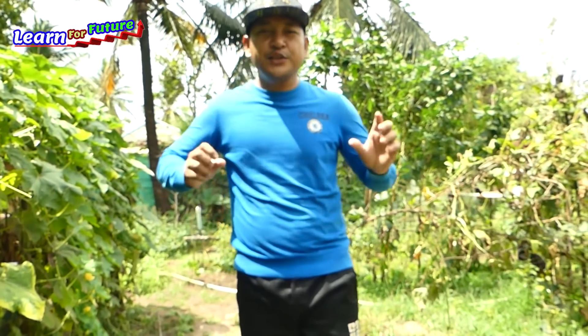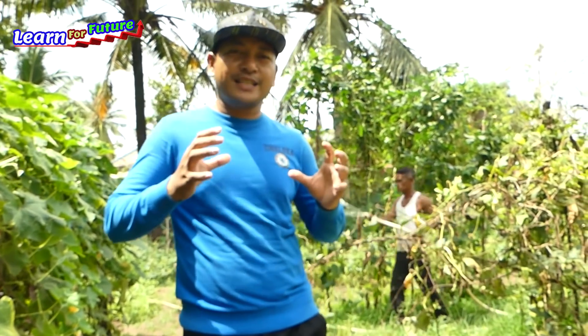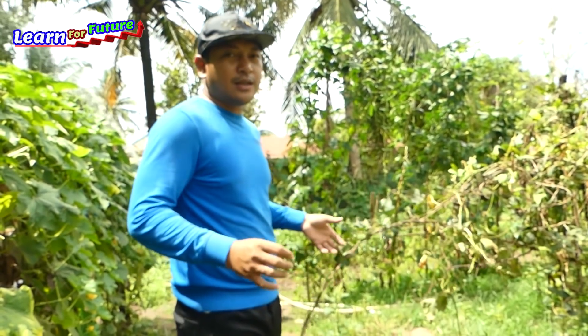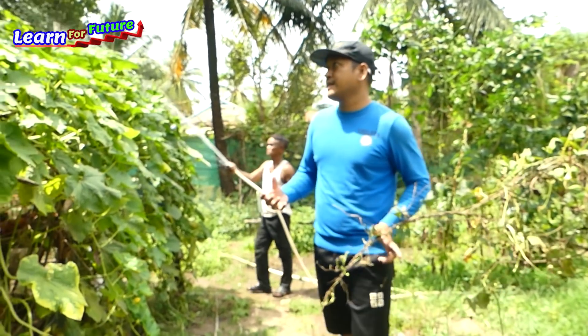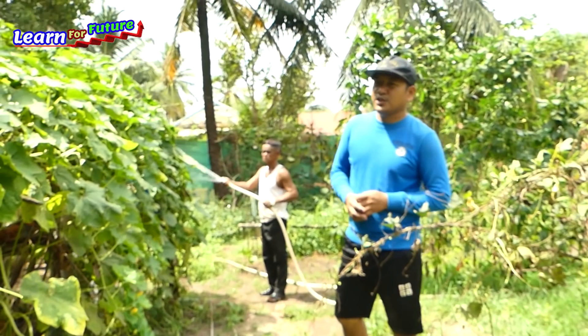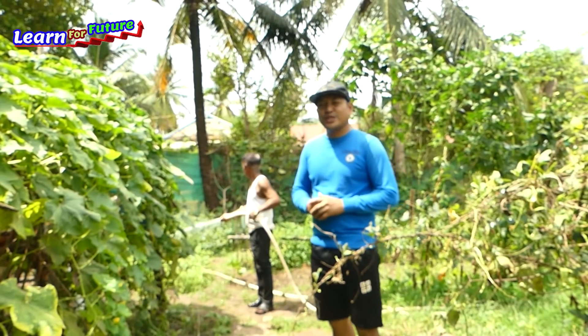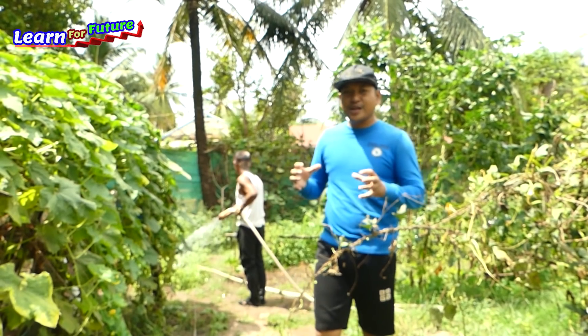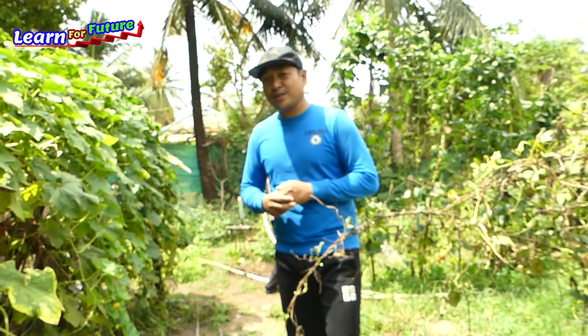Good morning everyone. Okay, see you again about free energy water farm from deep well. So today I just visited his farm and he used a motor that consumed a lot of electricity to water the small farm here. So today I saw an old deep well that we can just make a free energy water pump to pump from the deep well.